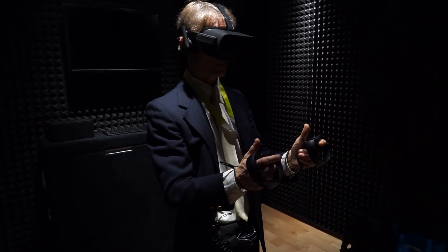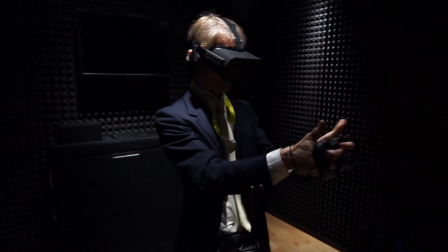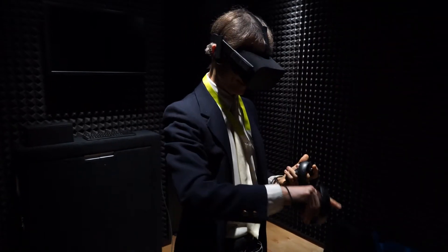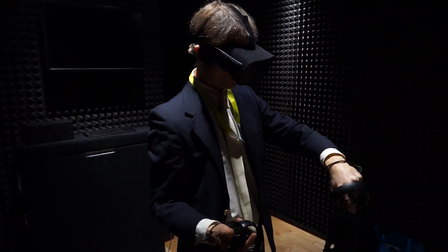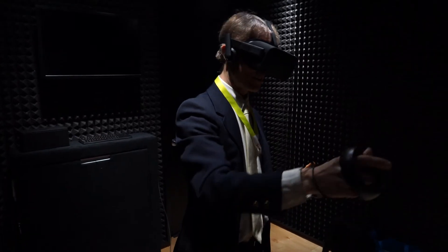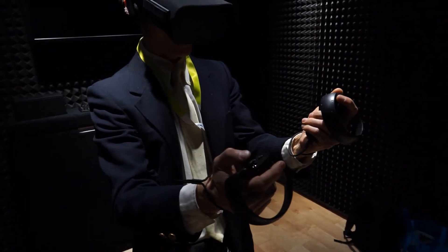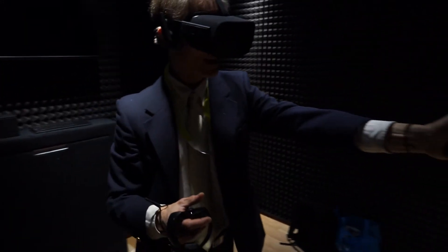Got it? Thumbs up. I'm basically in this three-dimensional world where I've got cubes, and this nice lady here — what's your name? Ann Daniel. Ann's here with me with her hands in the field of view, where I can actually manipulate my pointer finger, my thumb, and my lower fingers independently, or do them all together.